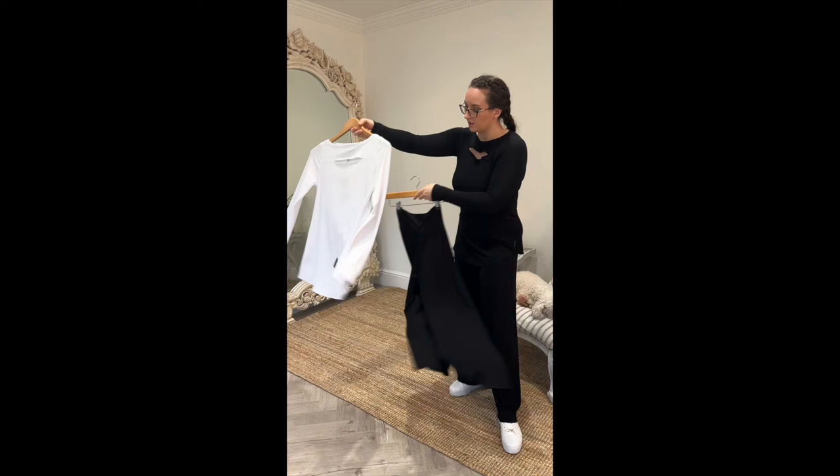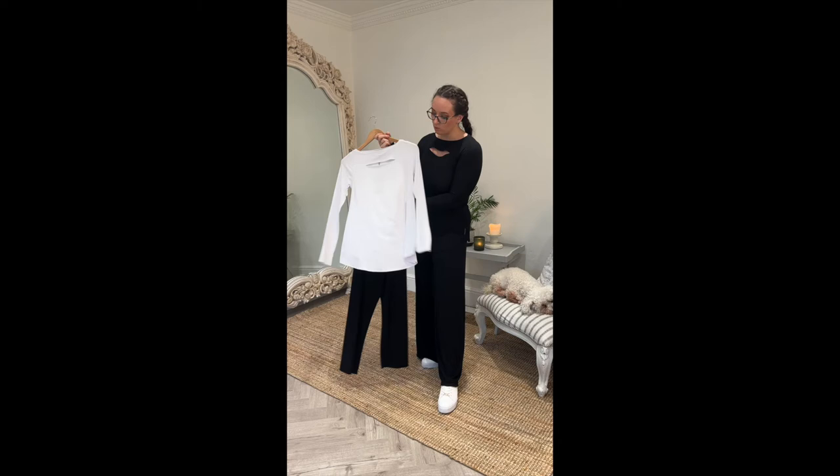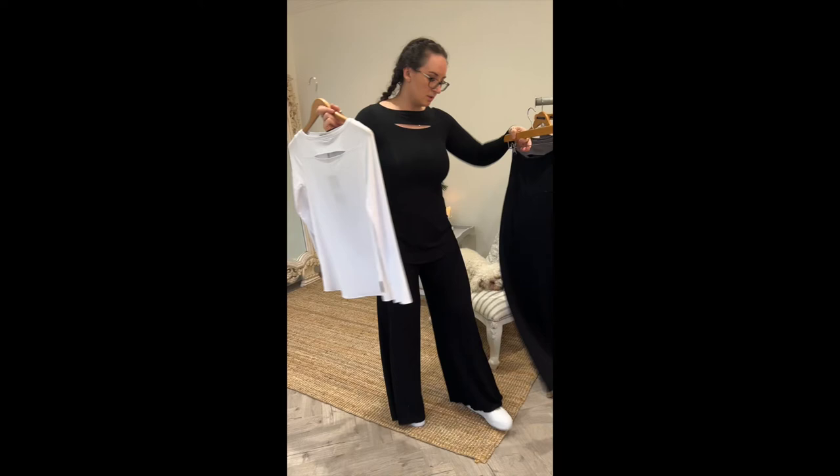Another outfit option — these are the Ellen cropped palazzos. They're a really great option if you're slightly shorter and want to wear them with boots and show off more of your boots, or for somebody who's taller. I wear them as well — it's a cropped look, just a different look to the long palazzo.